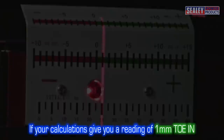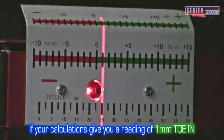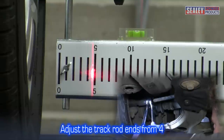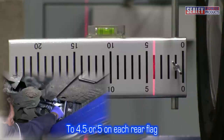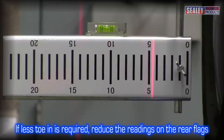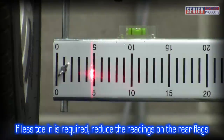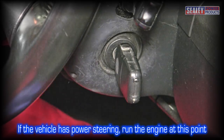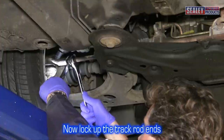For example, if your calculations give you a reading of 1mm toe in but the manufacturer specifies 3mm, you need to adjust each track rod end, increasing the rear scale readings from 4 to 4.5 or 5 on each side, until you arrive at the desired toe in on the scale. If less toe in is required, reduce the numbers on the rear scales. Remember, if your vehicle has power steering, run the engine at this point. Now lock up the track rod ends.